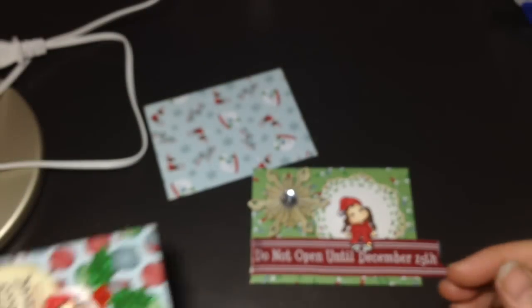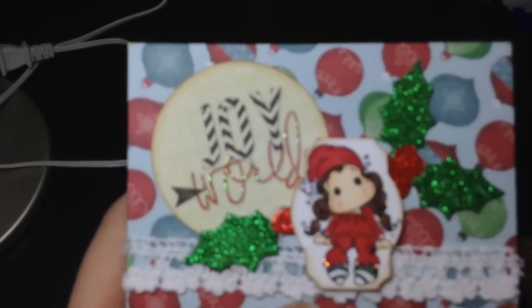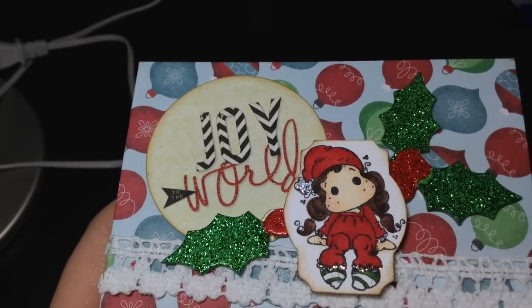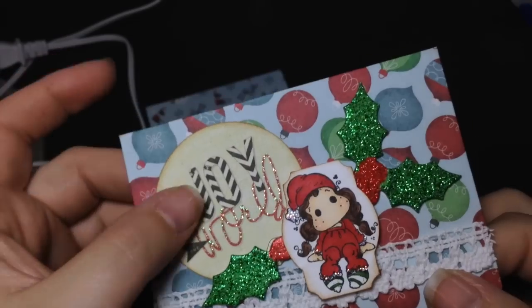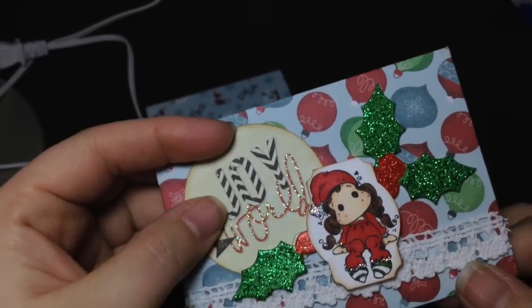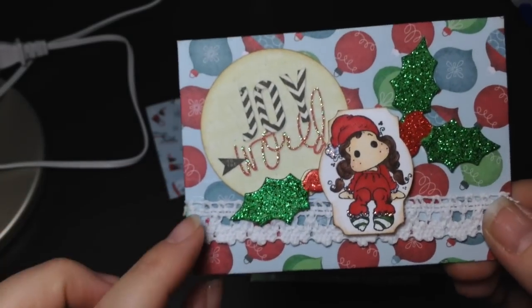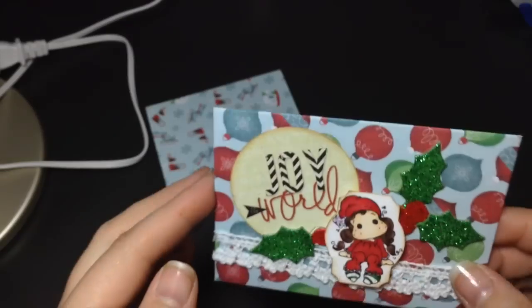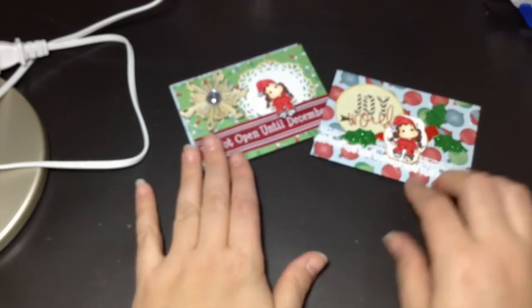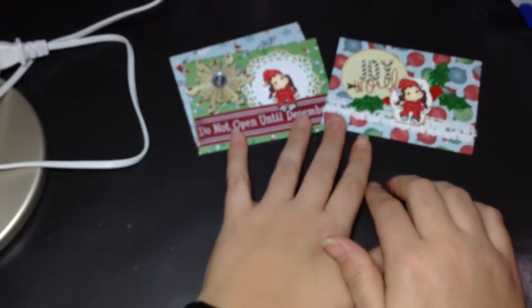I did make a second one — here's the other one. After fussy cutting her out on the first one, I decided to use a punch on this one. I just used my Stampin' Up! ticket punch and it fit perfectly. This one is just fussy cut from a different paper, and then there are little stickers from the dollar store and some lace from Joann's. Super cute little gift card holders — check out Bona's tutorial and give them a try. They're a really good idea for Christmas presents.